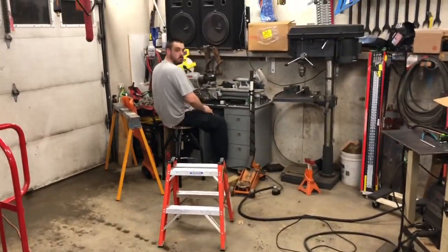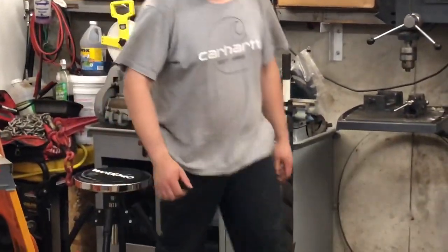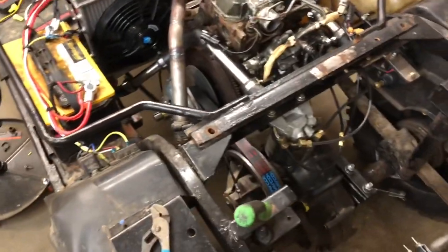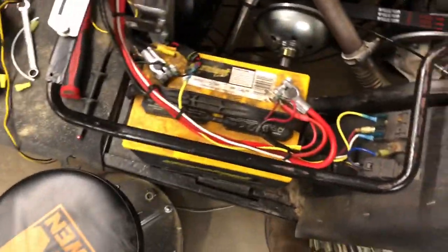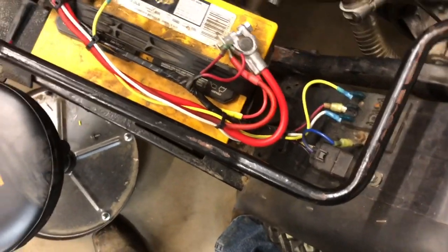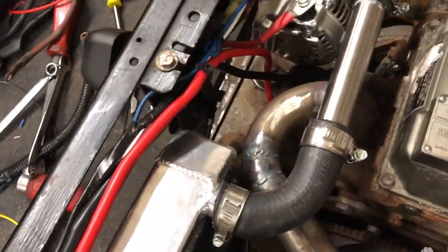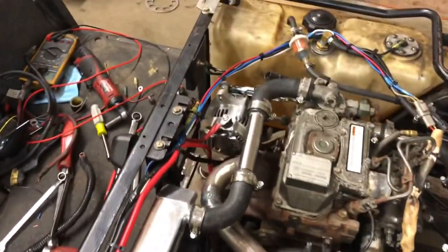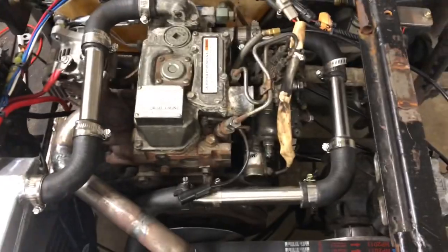Sorry for the background noise — got Talbot Industries machine shop division over there running the dirty old lathe. Anyway, we're trying to put some finishing touches on this old girl mechanically. I just want to give you guys a moment to appreciate wiring harness 2.0 by Kyle — absolutely mint. We were able to reuse all of the old harness and obviously make some additions now that we have things like the alternator and the stop solenoid.